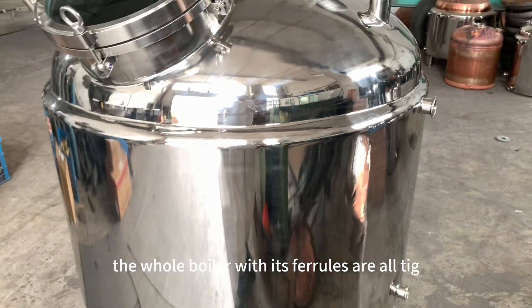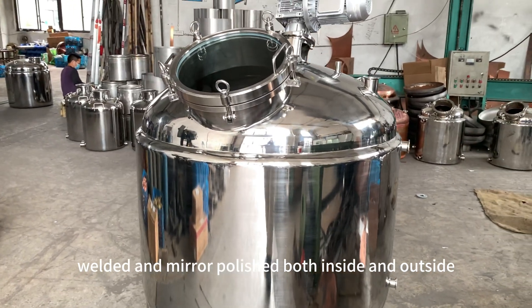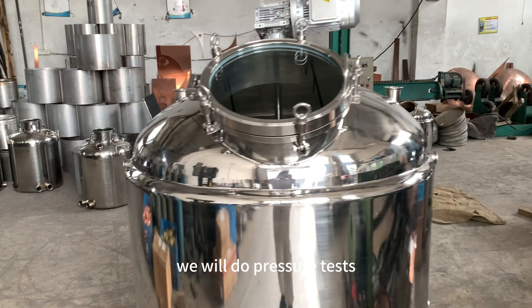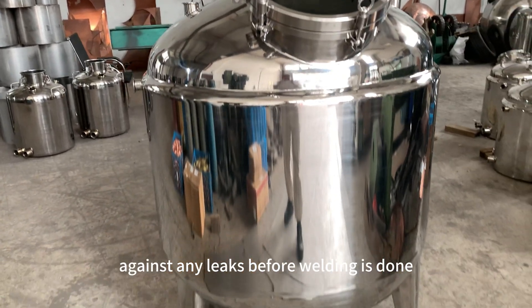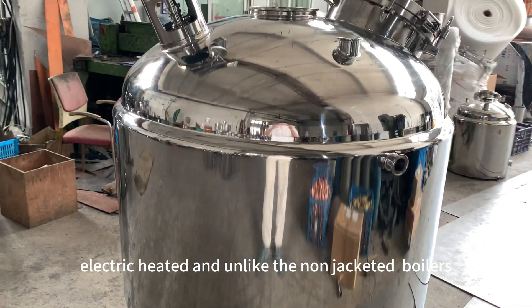The whole boiler with its ferrules are all thick welded and mirror polished both inside and outside. We will do pressure tests against any leaks before welding is done.